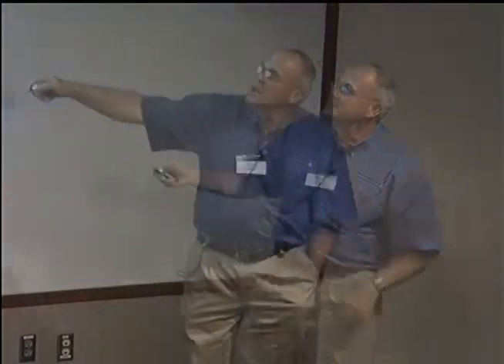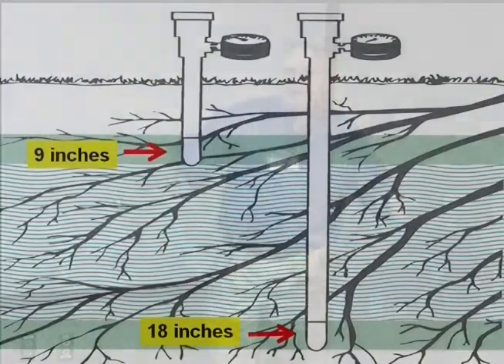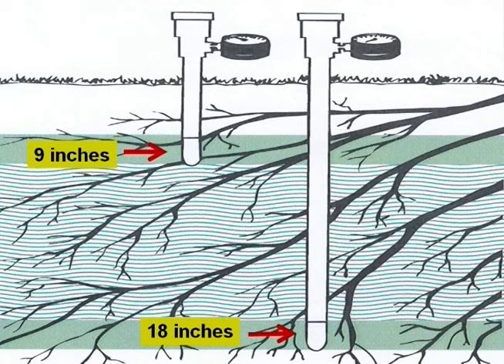If you move it, you break the connection between the instrument and the soil — it won't work. Then you've got to drill another hole and reinsert it properly. You put this right in the crop row. This is a young crop of peppers. This is about nine inches deep in a vegetable bed — right in the heart of the root zone in a well-drained soil.